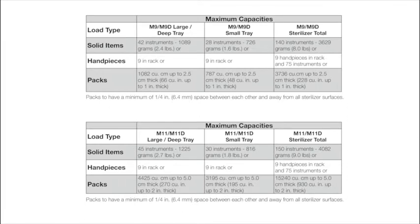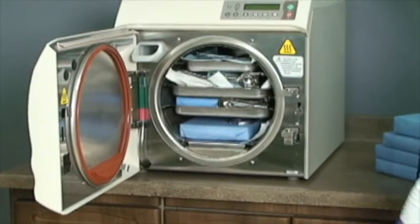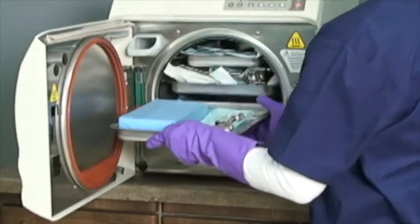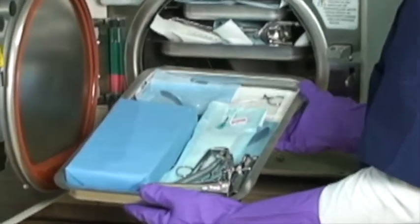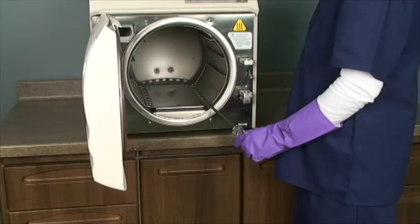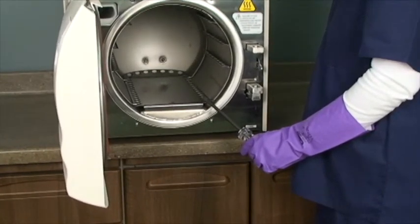Refer to the charts in your installation and operations manual for maximum sterilization loads. If a load surpasses these limits, we recommend dividing the load and running multiple cycles. Do not overload the chamber. Adequate space is required around items and trays for steam circulation and drying. Failure to allow adequate space will compromise sterilization and drying. Do not run the sterilizer without the tray plates in place.